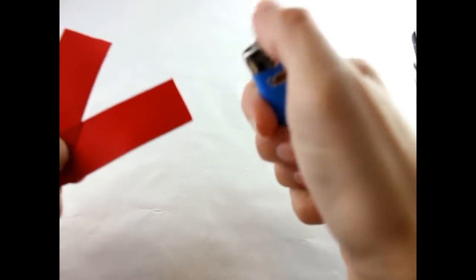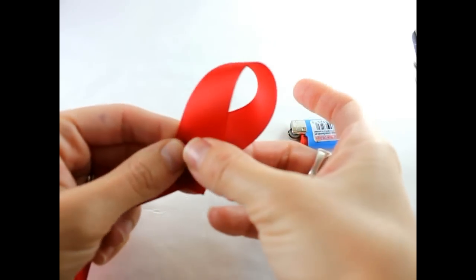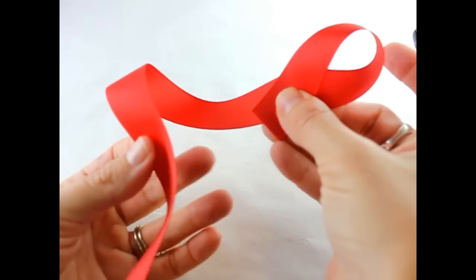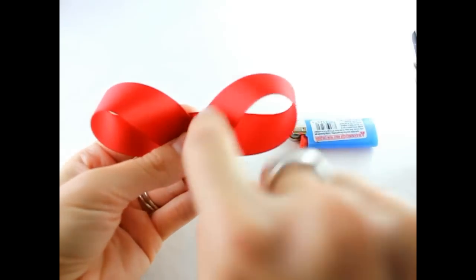Take your ribbon, seal the edges, then grab your ribbon and bring it over to the left. Make sure it's on an angle. Bring your left ribbon over to the right and make sure that these are even. Make sure that this has a nice little V.